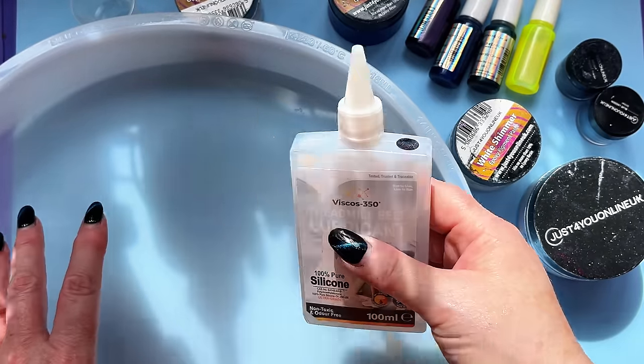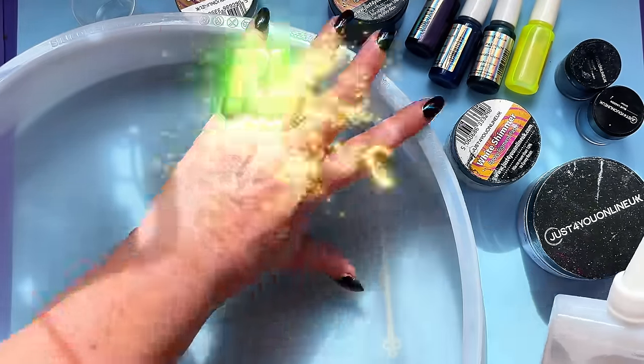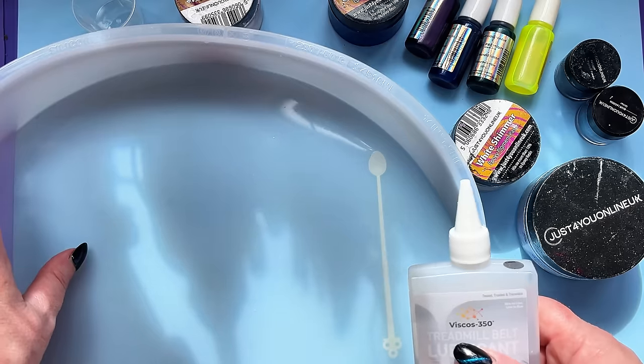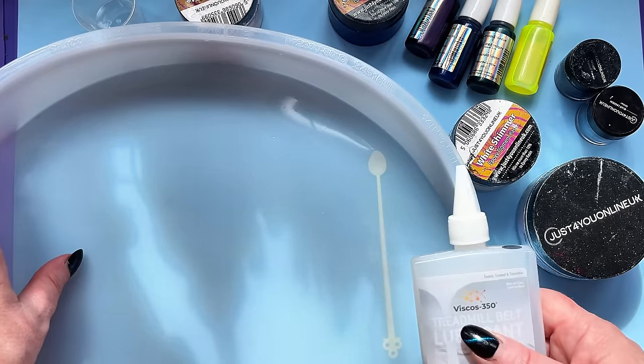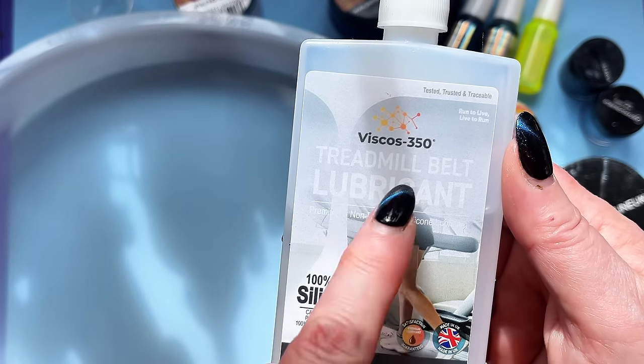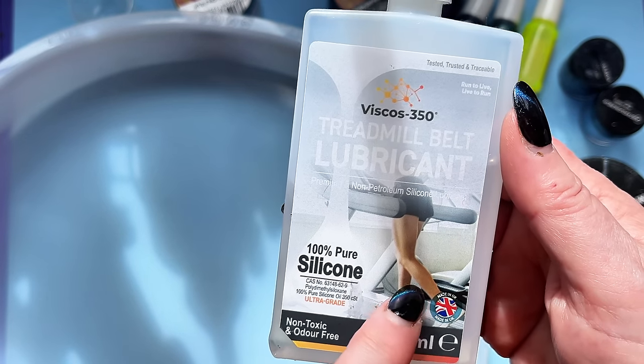Hi everyone, welcome to a beautiful day in my craft room. Yes, I have a mould here that is so big I can't even fit it all on screen — I'll have to zoom out in a minute. Anyone wondering why I've got this in my hand? Treadmill belt lubricant, pure silicon.